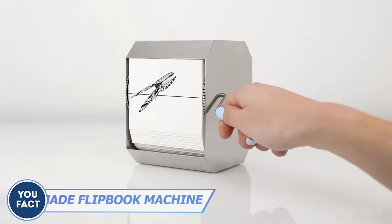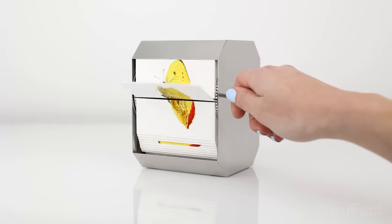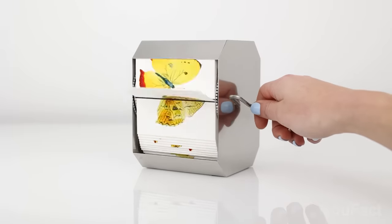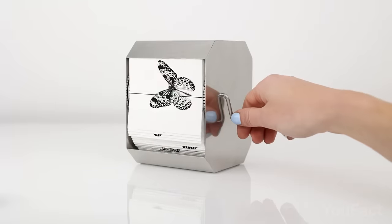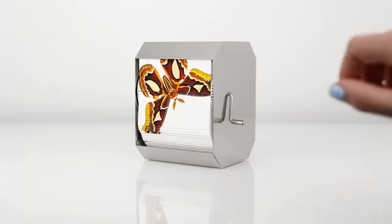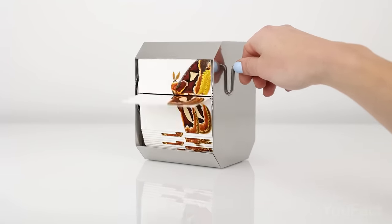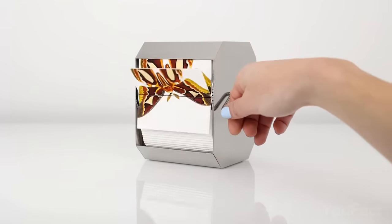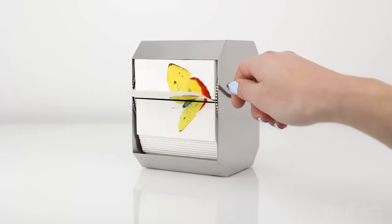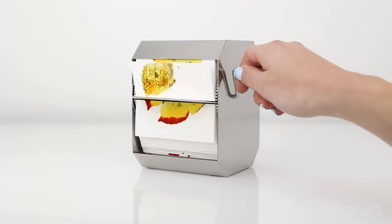Smells like retro! This flipbook machine turns pages into living sculptures. Pick your choice — atlas moth, paper kite, or orange barred sulfur — and crank the handle to make them fly. And just listen to that satisfying sound! These machines are handmade using stainless steel, making them incredibly durable and resistant to both corrosion and oxidation. Each beautiful page is printed using museum-quality archival inkjet print on acid-free paper.